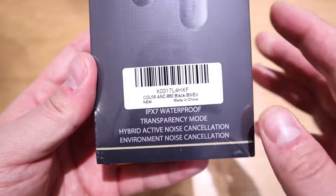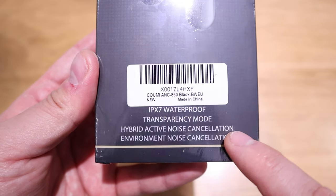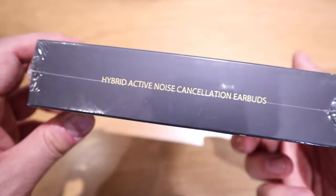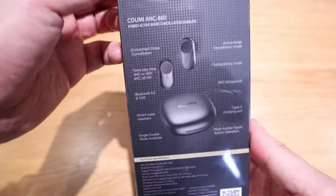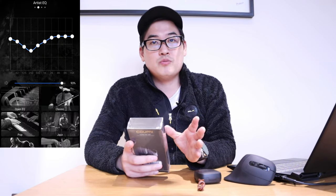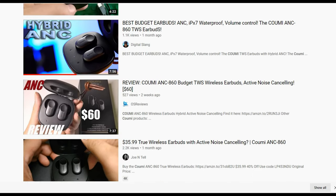The uniqueness of the ANC 860 is that it has transparency mode, hybrid active noise cancellation, and environment noise cancellation, which will affect how long the battery lasts. The good thing about KUMI products is that it also has its own EQ adjustment system, which is really cool. This is a brand new model, and while a few YouTubers have already reviewed it, I'll make my video unique by comparing it with their previous model.